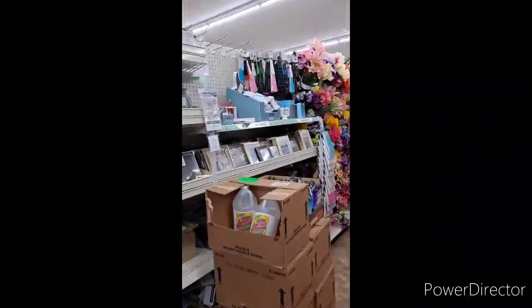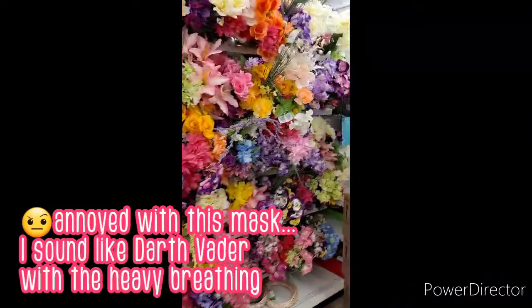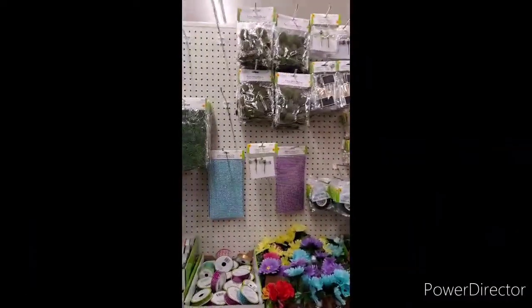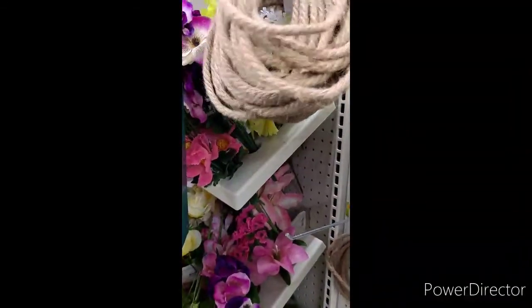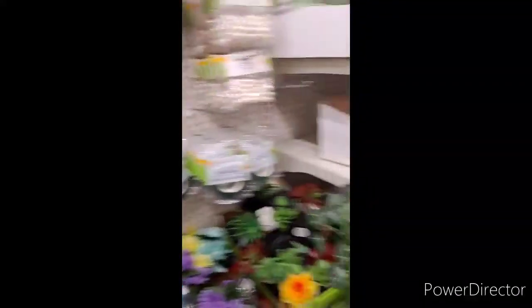All right guys, we're at another Dollar Tree over here in Cherry Hill. They got rope over here in the corner behind the box and I'm taking all four of them - hiding behind the box. All right, I found what I'm looking for so I'll see you guys back at the house.